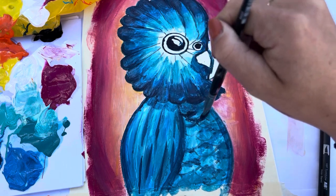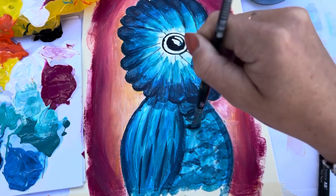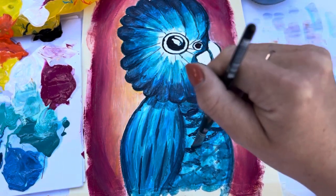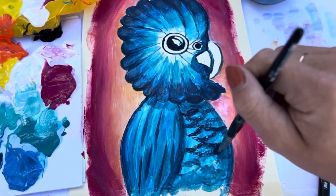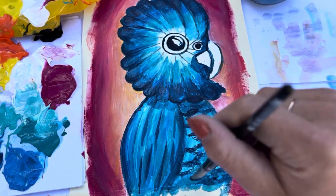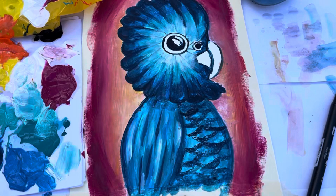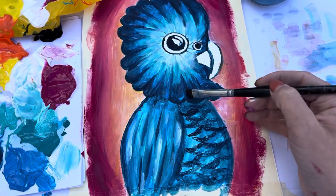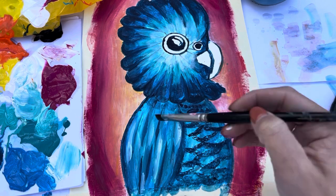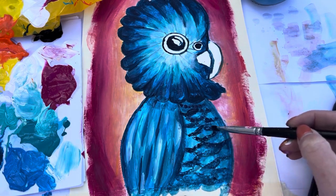We're going around the head and outlining all those lines we did earlier. Around the wing we're going to create a little shadow under the head and around the body. Those marks we did on the tummy we're just going to be creating those again — going over the top with a nice dark colour. I'll give you guys a little bit of time to do this.